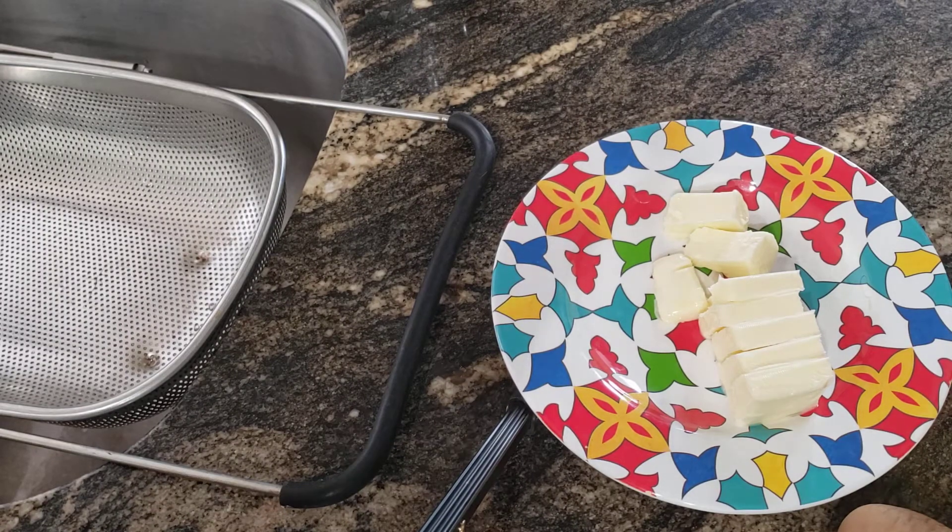Hello everyone! Today I'm going to be making my famous garlic mashed potatoes. I just love these.